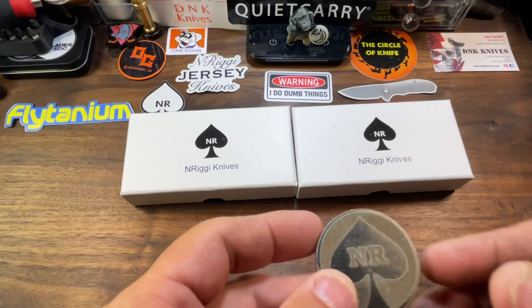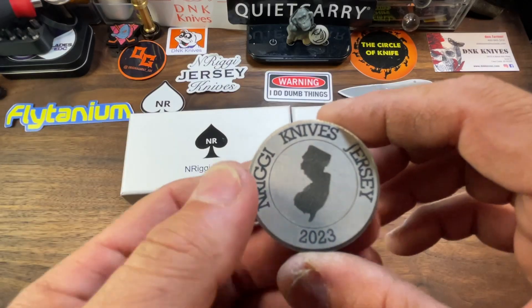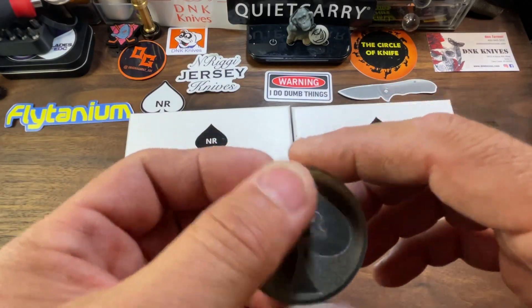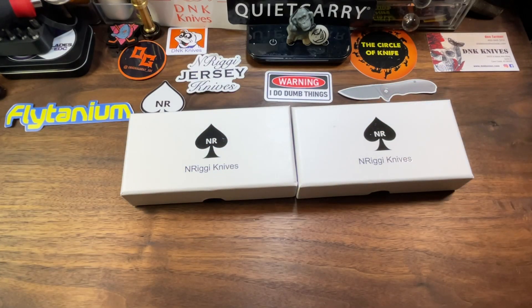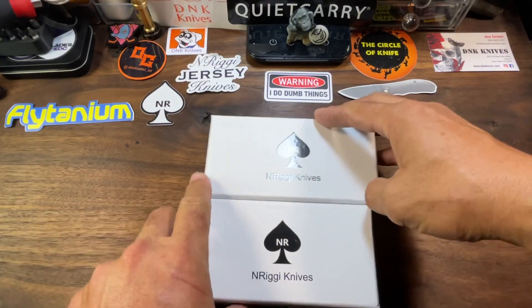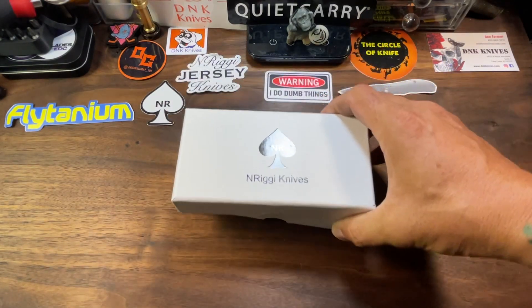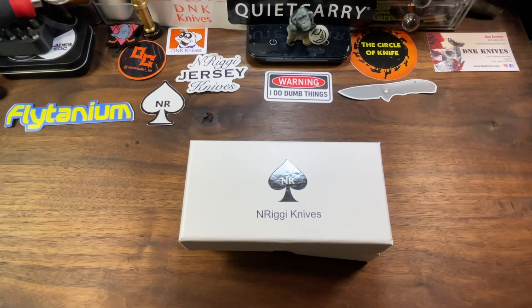Several months back I received the prototype, which was sent over to me from Mr. Nick himself, so big thanks to him on that. I was very interested in the final version — you know, sometimes a lot of things can change by the time they actually get to production. I felt it wasn't getting enough of a shout-out, and I wanted to take a look at it myself to see what the deal is, because it looks really good. So I reached out to him and he had no problem sending it to me, so I'm thankful for that.